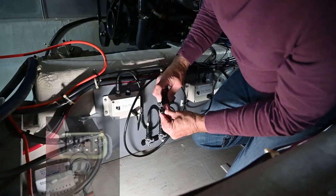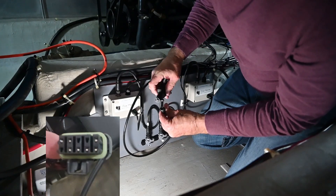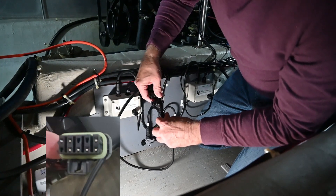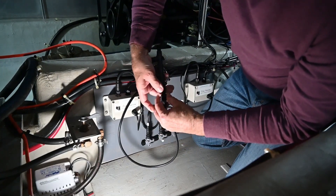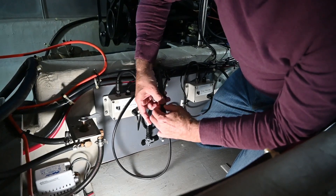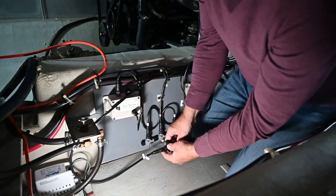Once I plug that in, there's a little notch here and a notch there — that's where they go together. If you just turn it, it'll fall right into place. Then you put these two lock nuts together and you're good to go.